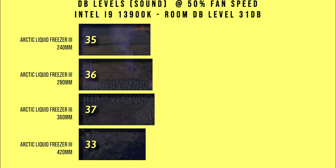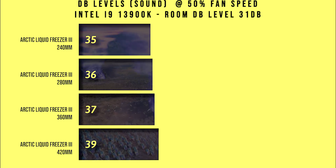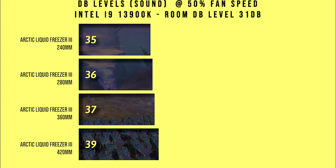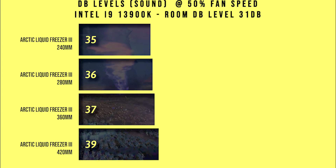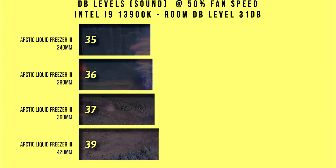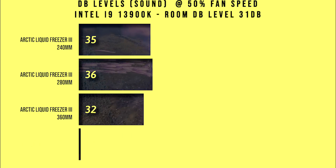In this test we're looking at the decibel levels. This is with the fans running at 50% speed and, as you can see, unsurprisingly the 420mm version is louder than the 240mm version — but in reality not that huge of a difference, only four decibels between them, considering the 420mm has three large fans compared to the two smaller fans on the 240.